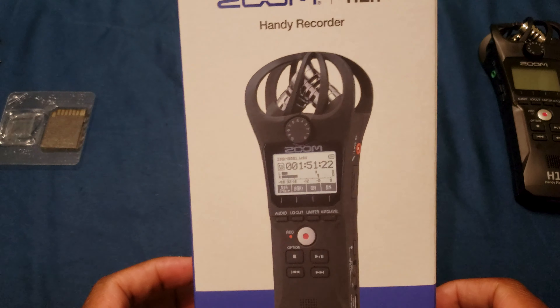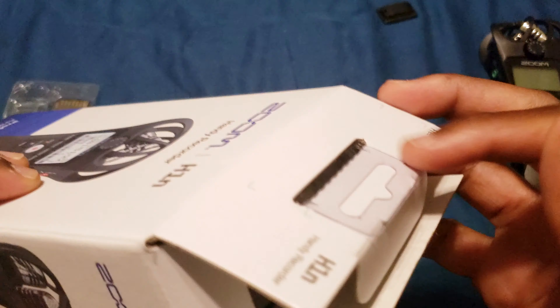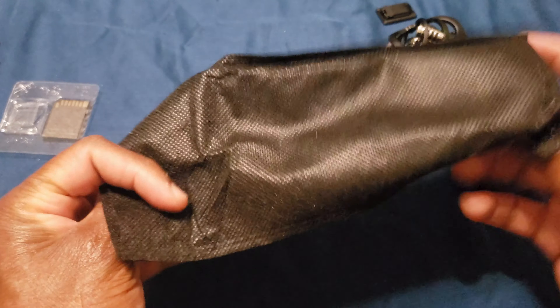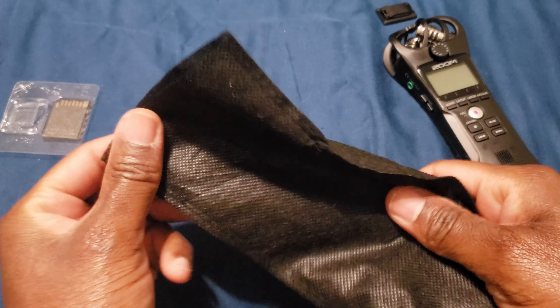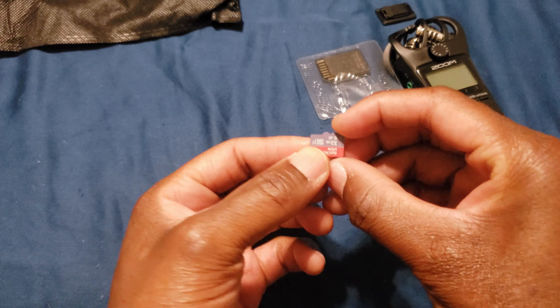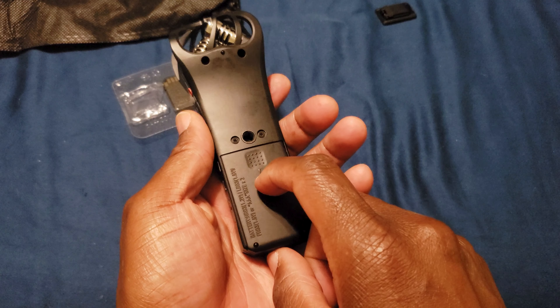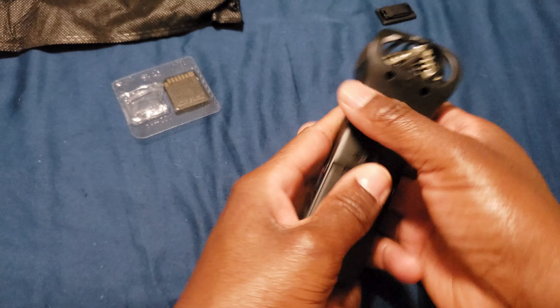This is what the box looks like. The only thing that came in here is the device itself with this flimsy cloth-feeling case, and you had to buy your own micro SD cards. The max it could take is a 32 gig.